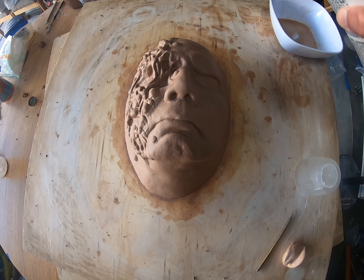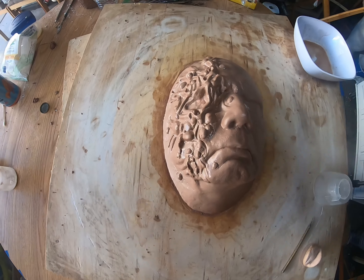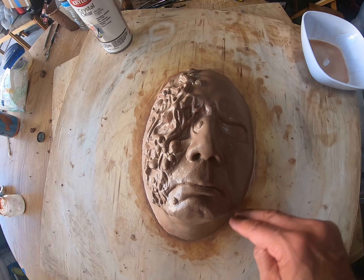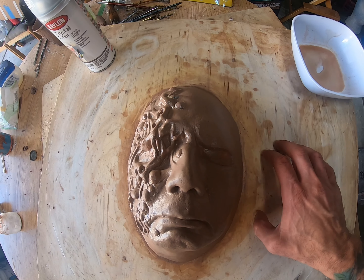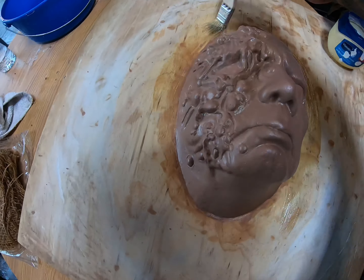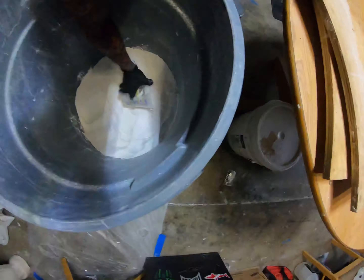Shake well and give it a light mist. Now before we start molding this thing, we're going to put some Vaseline around the edges so when the plaster sets it's not going to stick to the wood. So we're ready to mold this. Got our mixing buckets ready to go. Let's get it started. After a light coat of crystal clear, I have Vaseline around the sculpture.